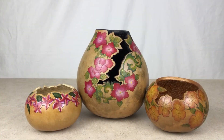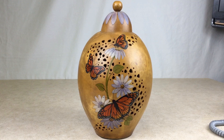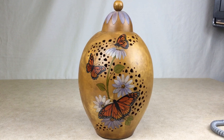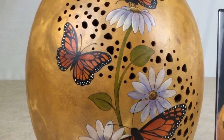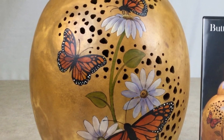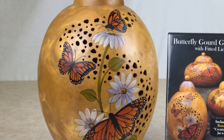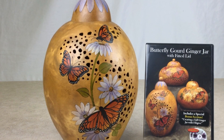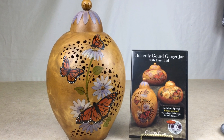Here are some more examples of artwork with a fancy cut rim. The Fill-A-Point Burr is so named because it is perfect for doing fretwork or filigree style designs. This art piece by Gloria Crane is accented with a beautiful filigree design. For detailed instruction on how to create this art piece, including tips and techniques on filigree carving, be sure to purchase the class Butterfly Gourd Ginger Jar with Fitted Lid by Gloria Crane on DVD.